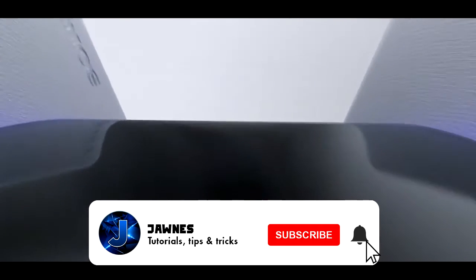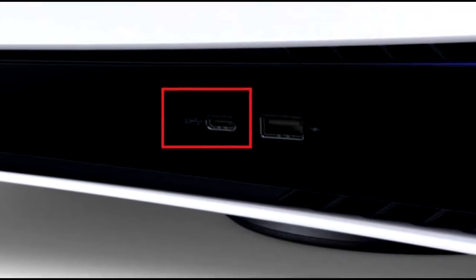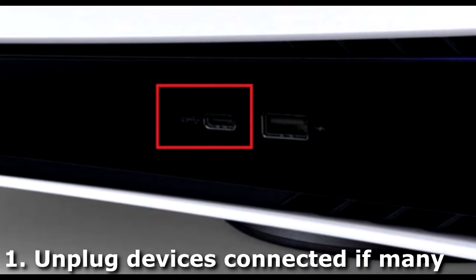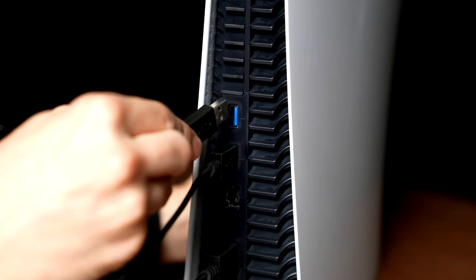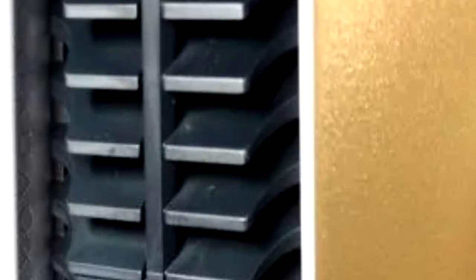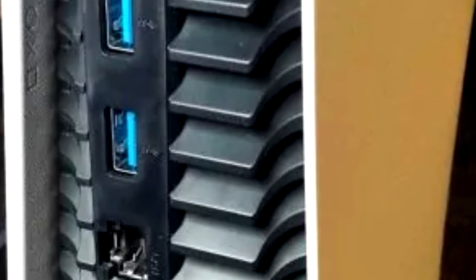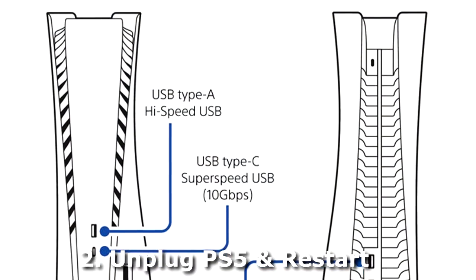First, let's talk about whether the problem comes from the USB cable. If the USB cable is faulty, first try unplugging it. Also, if you have too many devices connected, unplug a few — sometimes the PlayStation isn't lying. Try keeping only one device connected and see if the problem persists, especially if you have a power surge issue.